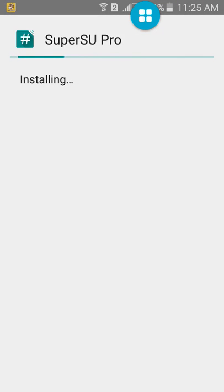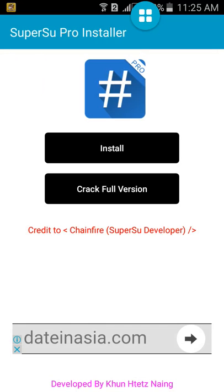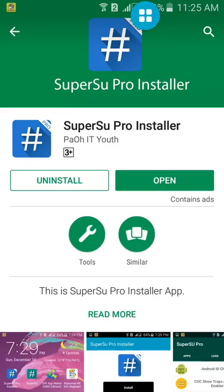SuperSupro. Now you can use it. SuperSupro.